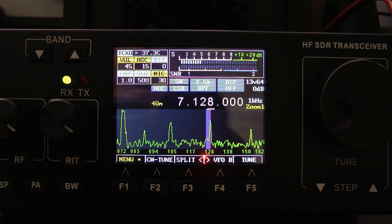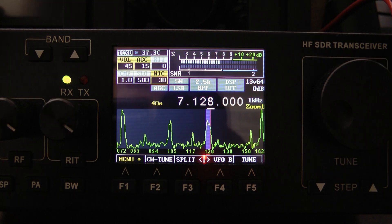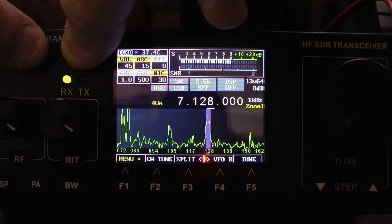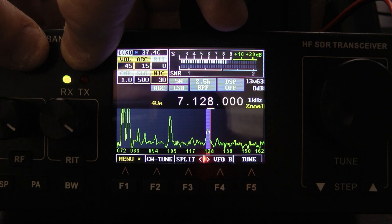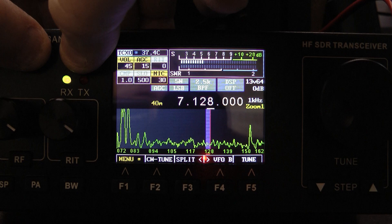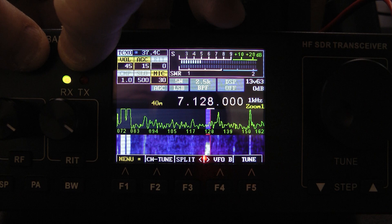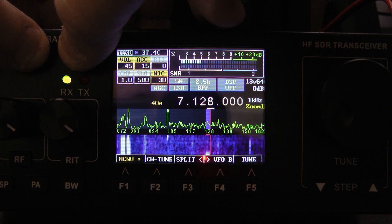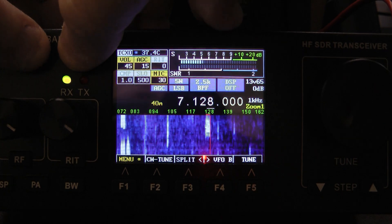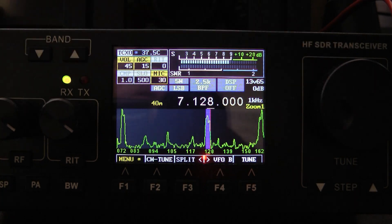There is a contest going on this morning. I also wanted to show you on the scope how to change your view so the waterfall shows up — you simply hold down the band up and down buttons at the same time. And there's the scope and the waterfall. For waterfall only, hold the band up and down again. And there's the waterfall only. I just like the scope, so I'm going to go back to the scope.